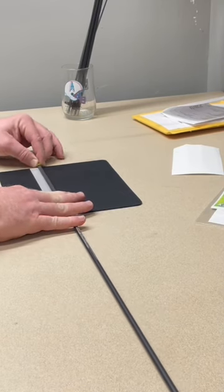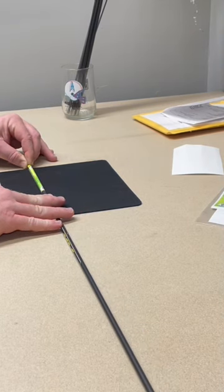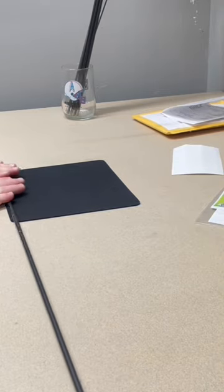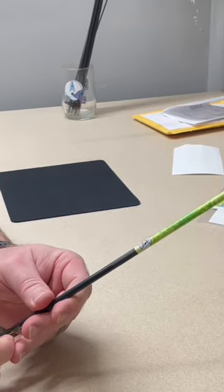And then I'll continue applying even pressure, rolling it towards me. It will overlap, and then I'll just continue the roll, give it a few back and forth, and that's it.